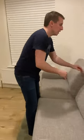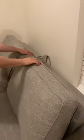Hi there, just want to show you how our sofa bed works. So the cushions at the back are zipped, so first you got to unzip them.